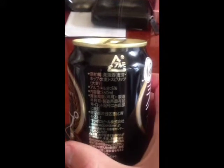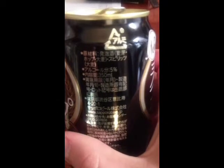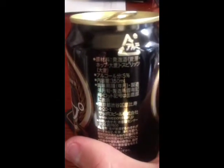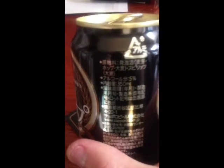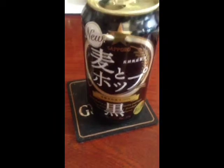And if we look at the ingredients here, it says that it has alcohol, and also it has spirits. So it has hops, it has wheat, and it has another type of flour.